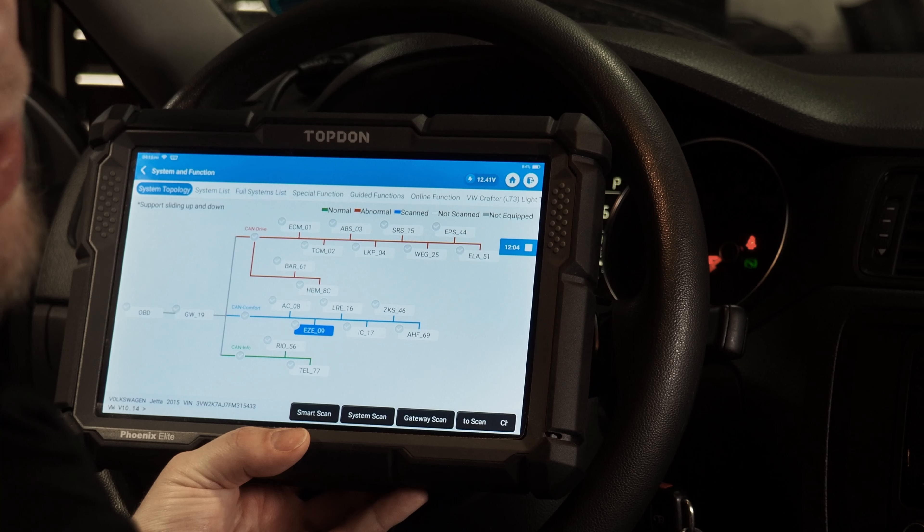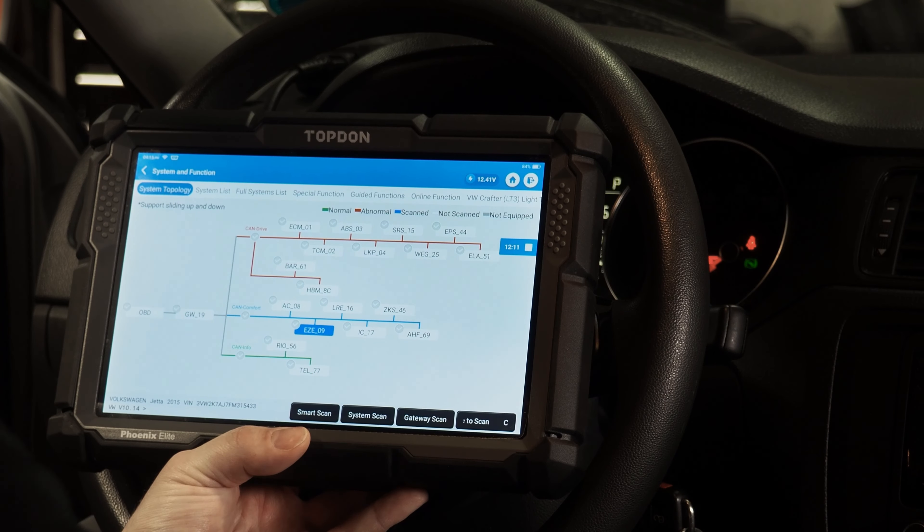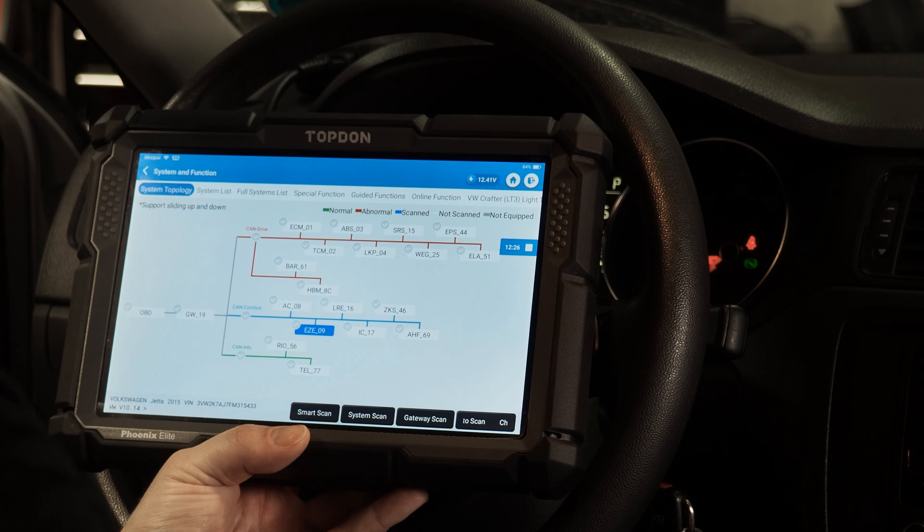Usually on Volkswagen and Audi, you will find either Central Electronics, which is labeled as address word 09, or Comfort Electronics, which is usually labeled address word 46. Those are the two modules that are typically in charge of lighting, door locks, and other convenience-related features — which are the most common features you can customize on vehicles.